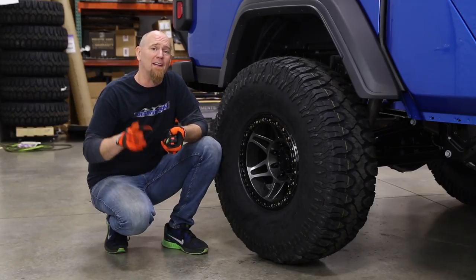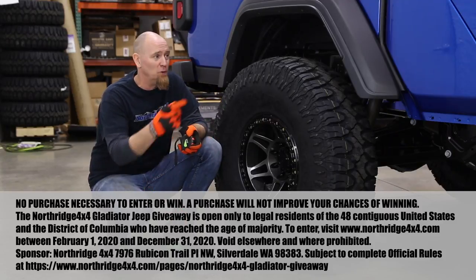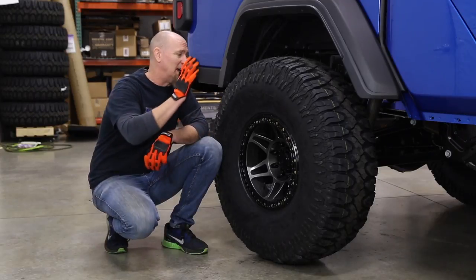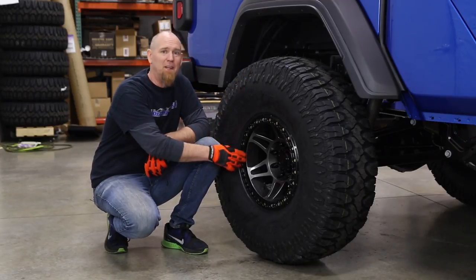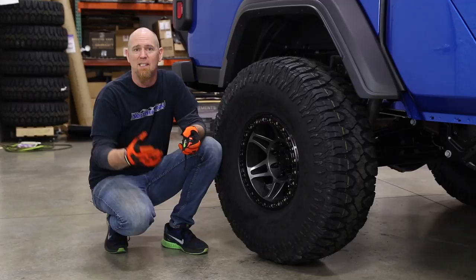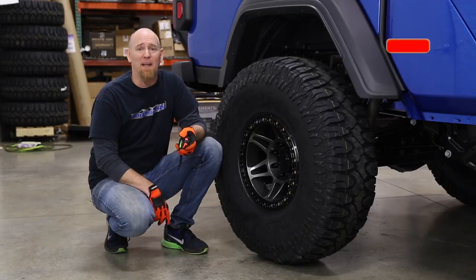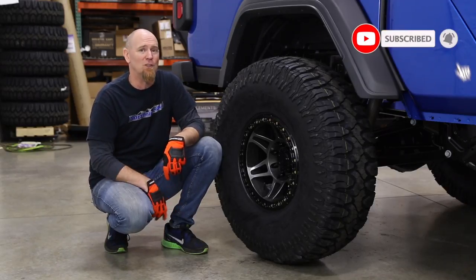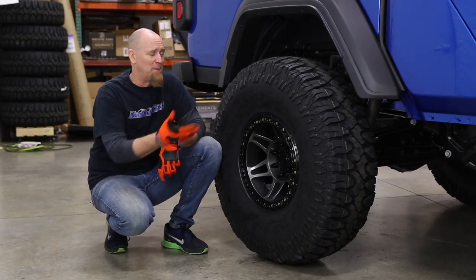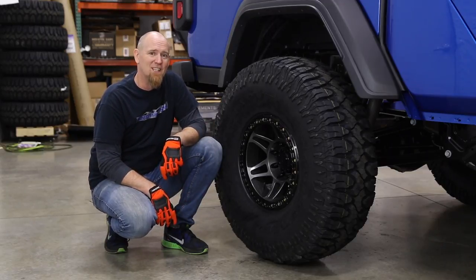Don't forget to enter this contest — there's a link down below where you can enter to try to win this Gladiator. There are also links down below where you can get Patagonia tires, Method Beadlocks, and of course the Northridge 4x4 website where we have many different tire and wheel choices for you. Hit that like button, hit that subscribe button and the little bell next to it to make sure you get notifications every time we drop a new video, and leave us a comment — what do you think? 40-inch Patagonias on the Giveaway Gladiator looks pretty good. Until next time, thanks Northridge Nation.